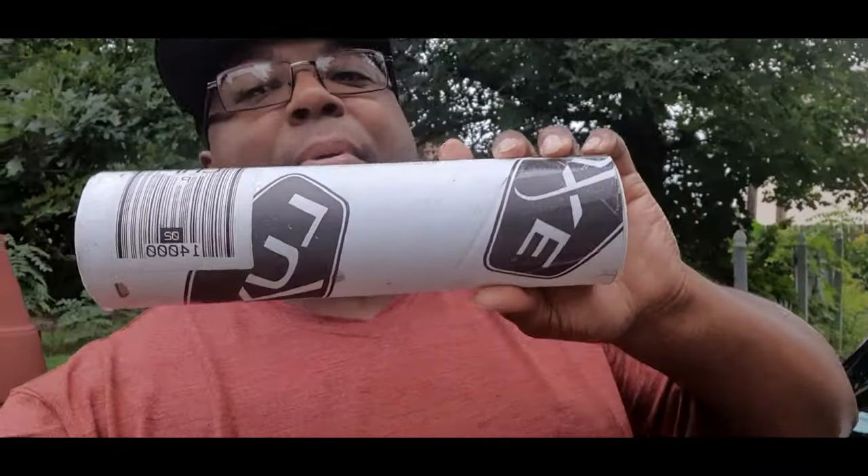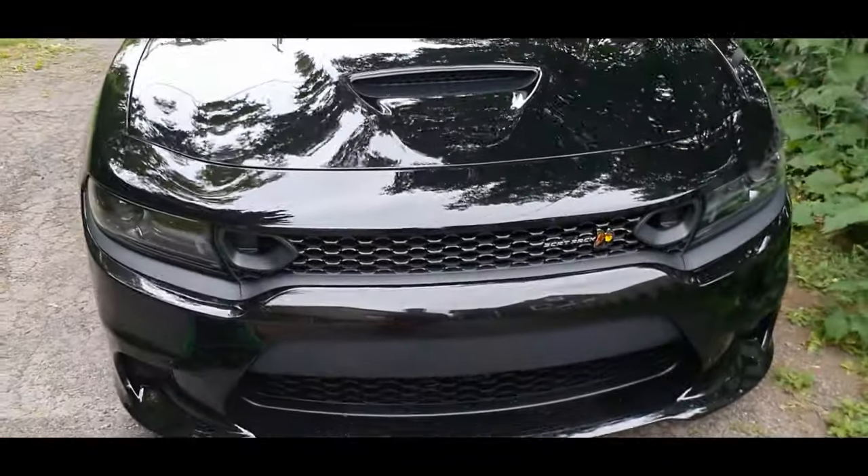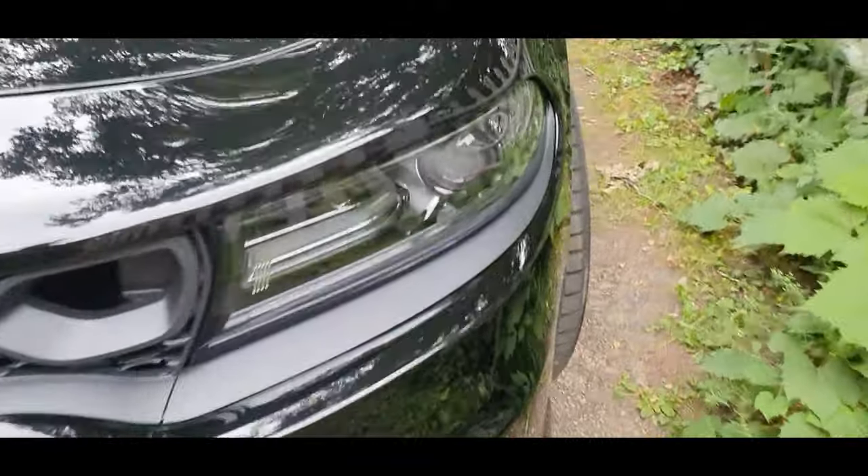What up gang, it's your boy Charger 17 3.0, we are back at it with another video. As you see what's behind me right there, got my Lux, got my Lux — that product I've been waiting for. I don't know why they were being a little delayed, but they said it was because of COVID-19. Anyway, you already know what this video is about to be.